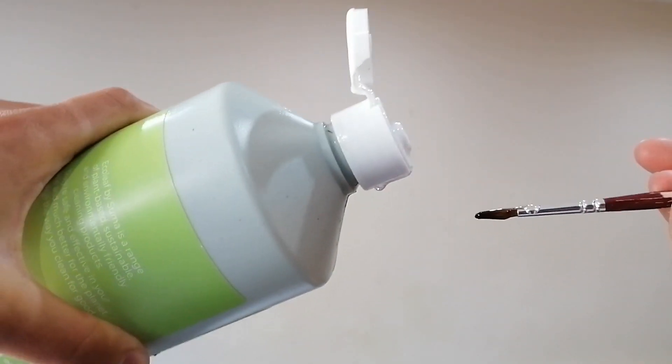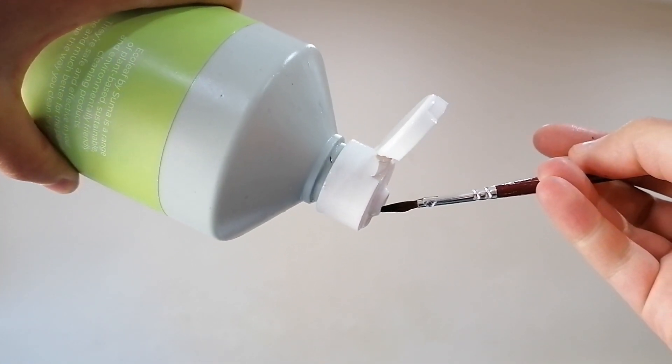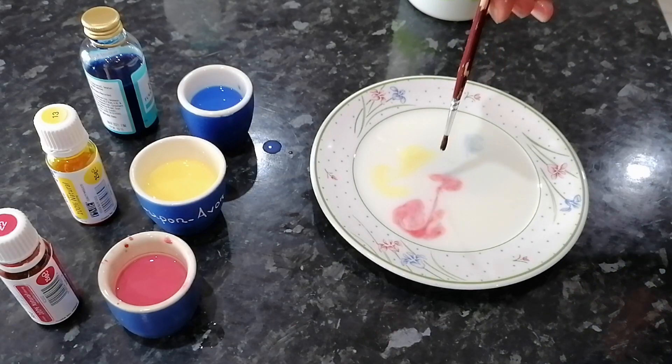Now I'm going to put some washing up liquid onto my paintbrush. You can use a cotton bud instead, or even your fingers if you don't mind getting messy. I'm going to pop my paintbrush in the middle of the milk and food colouring.